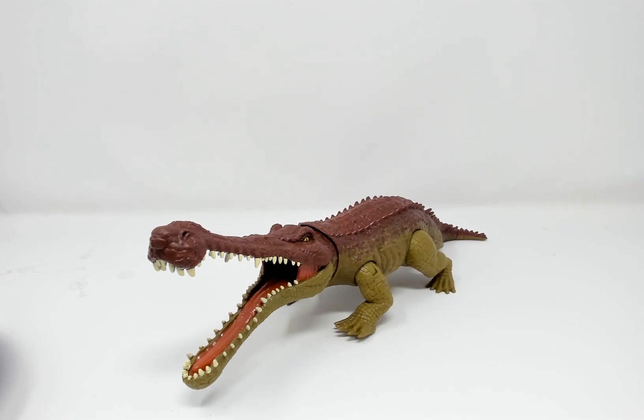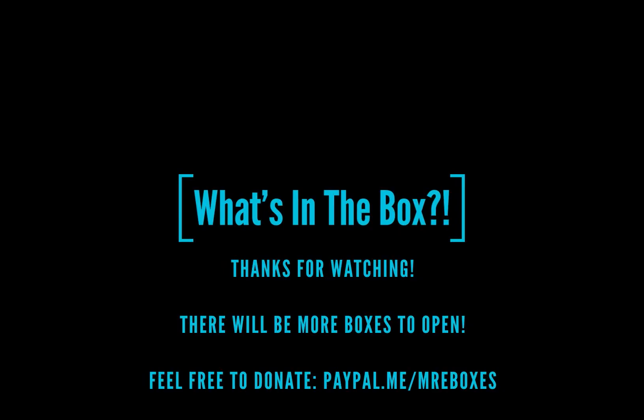Thank you for watching. Feel free to like and subscribe if you liked this video. If you didn't, please let me know what I can do better in the comments below. As always, thank you for watching and have a great day.